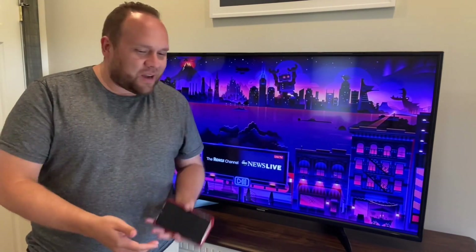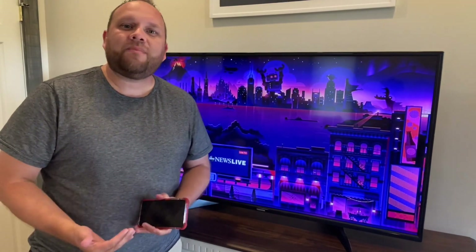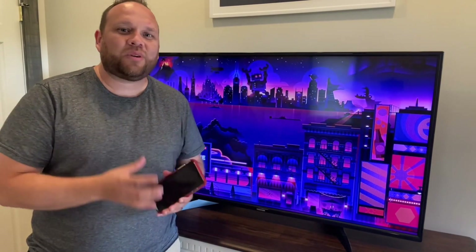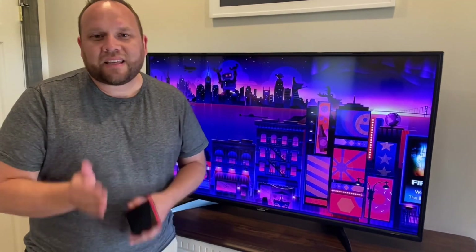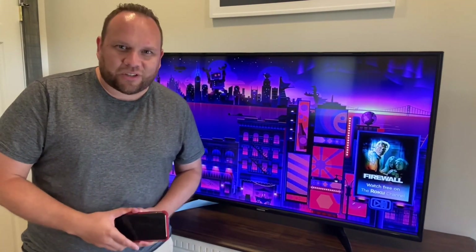I was getting all kinds of comments from people who were having trouble with how to do this. So I wanted to make an updated video and a surefire way of how you can really screen mirror anything that's on your phone onto the TV. We're going to dive into that and I'm going to give you the step-by-step process. Let's go ahead and get started.